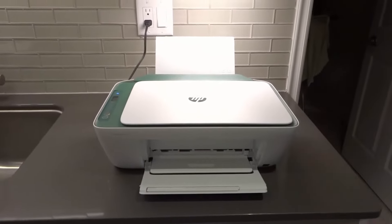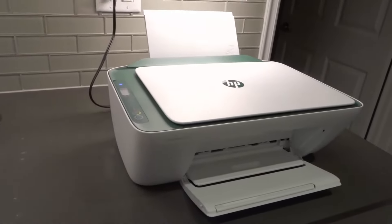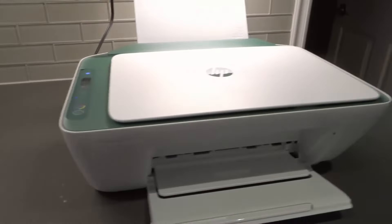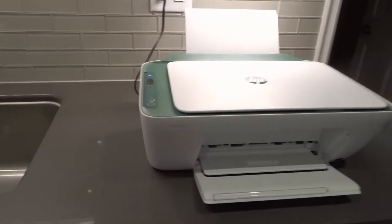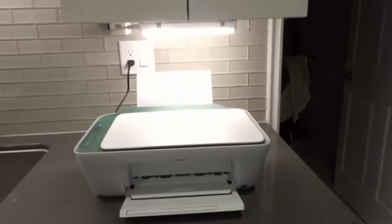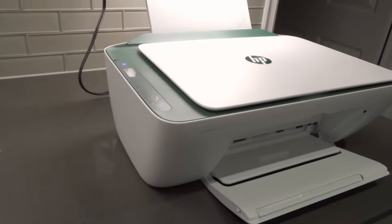Hey everybody, I'm here today to talk to you about an HP Deskjet printer that is not recognizing an ink cartridge. I'll be going over how to fix it in this full tutorial. I'll be going over five easy steps that will hopefully help you. This is specifically the HP Deskjet 2742e all-in-one printer, but you can use this method with pretty much any HP Deskjet printer that you're dealing with this problem with.